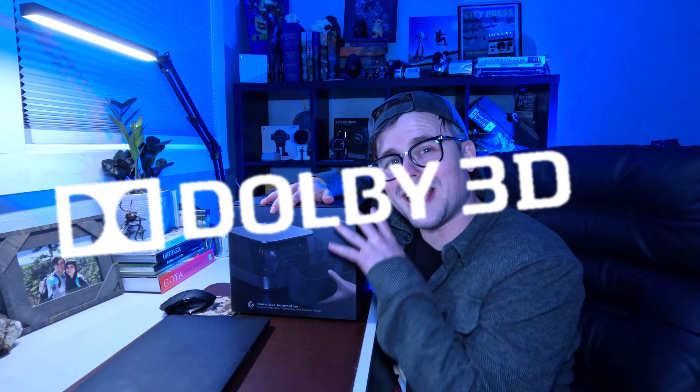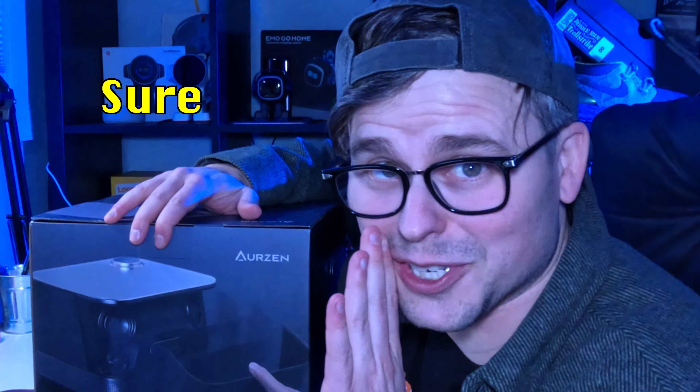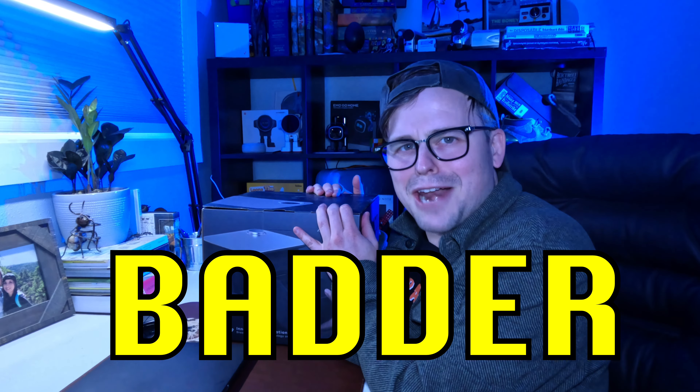Today may actually change my mind about projectors, because today we are going to be reviewing the Aurzen — with 3D Dolby audio and AI focusing capabilities. I'm not even really sure what that means yet, so the big question is: is this projector really bigger and badder and better than my flat screen TV?